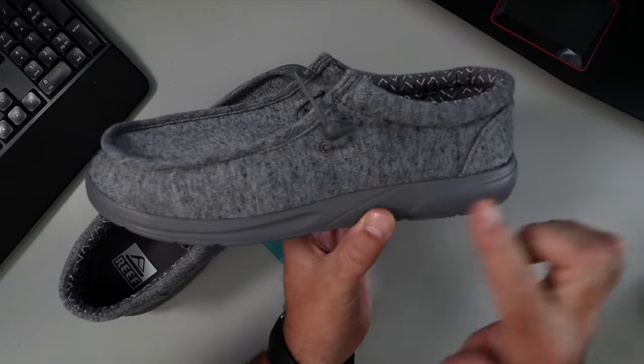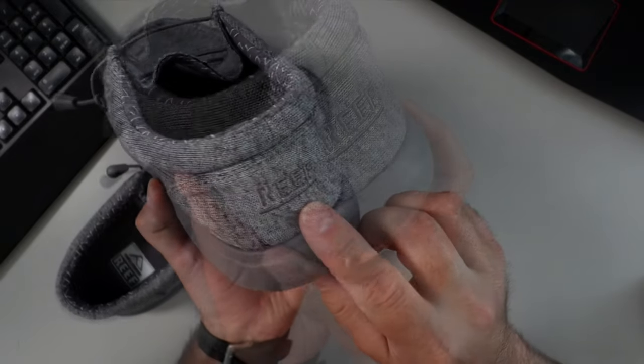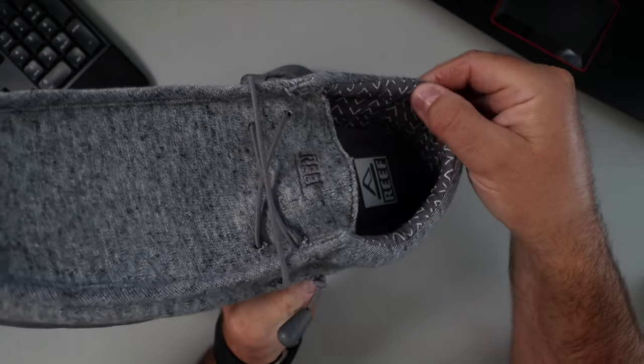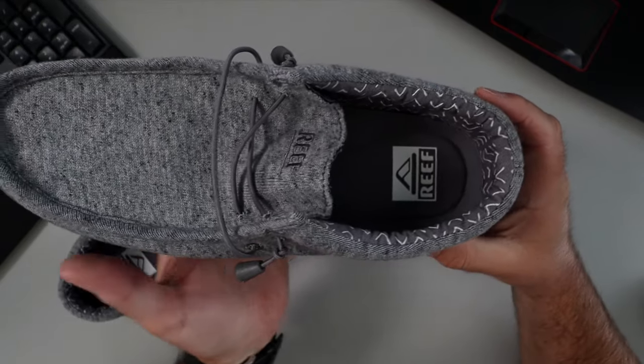These loafers have a gray canvas material on there with 'Reef' on the back. On the inside, these ones have a V-pattern. I'll show you the inside in just a moment.